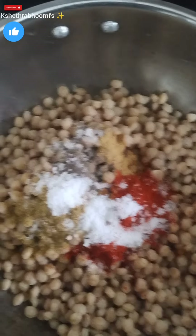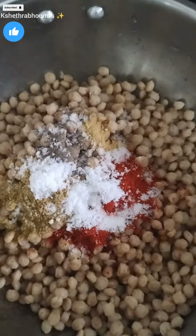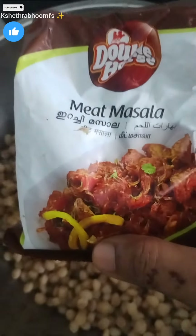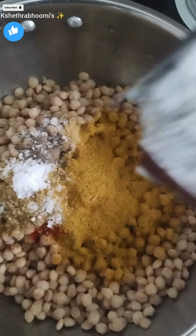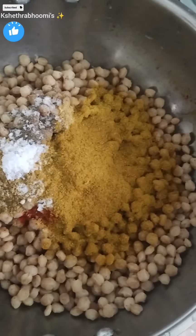It is not anything like meat or chicken. It is also a little different in this case — this is not a regular recipe. Now we add a meat masala.